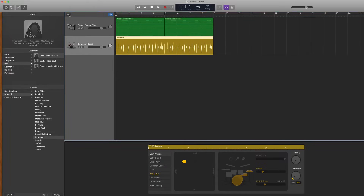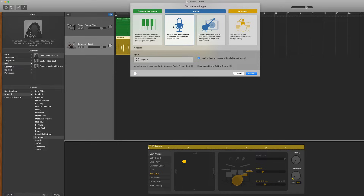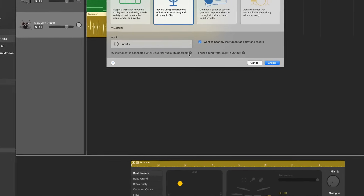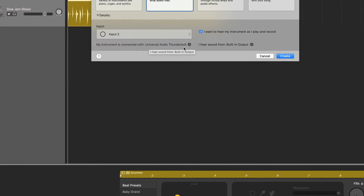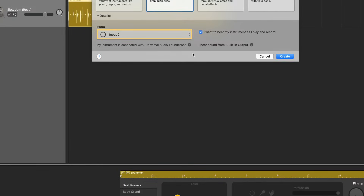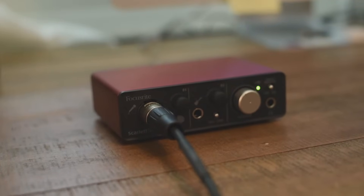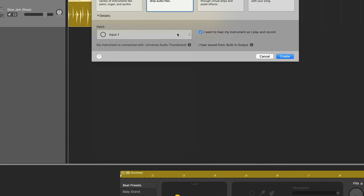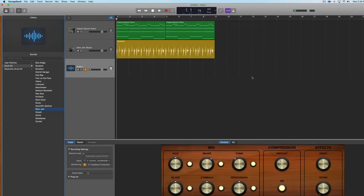Now that your microphone is ready to go, simply create a new track within GarageBand and select the microphone or audio track. Before you hit create on this track, look at the bottom of the window where it says 'my instrument is connected with' — it should state your interface right there. If it doesn't, click that button and choose your audio interface as your input device. Then look at where it says Input: if your microphone is in slot 1, set it to Input 1; if it's in slot 2, choose Input 2. Once that's all set up, hit create and start recording.